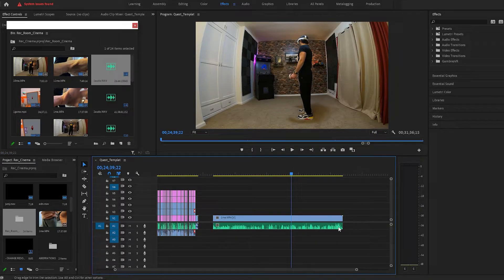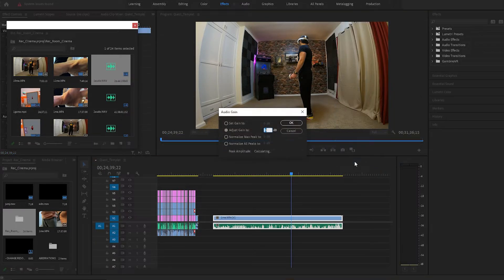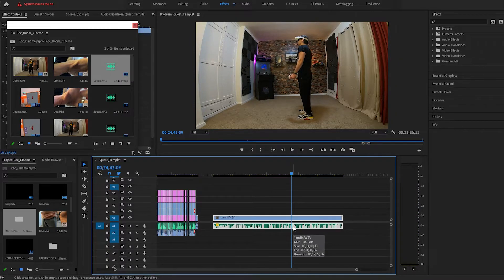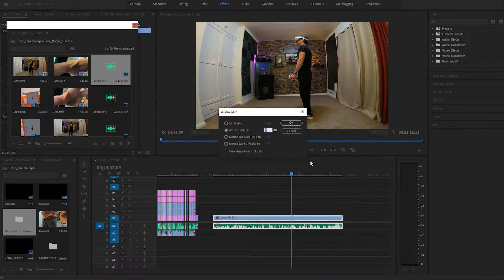If you would like to adjust the audio and make it louder, it's as easy as right-clicking on the audio sequence, then selecting Audio Gain and simply typing in the number of increase you would like. If you do not like it, then Ctrl-Z to undo. You can play with this to get things exactly where you want them.